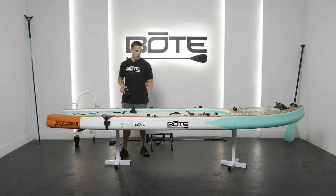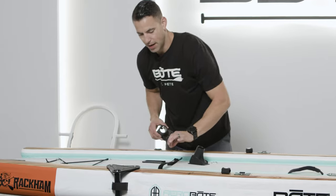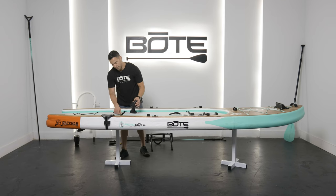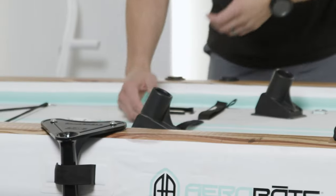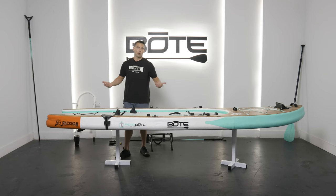A couple things to keep in mind. If you are on a Rackham and you have the sand spear velcro straps here, a little trick if the board's inflated or even if it's not inflated — just open them up, slide the rack receivers in. If you're having difficulty sliding them in, let a little pressure out.